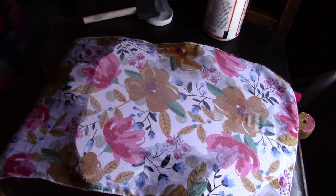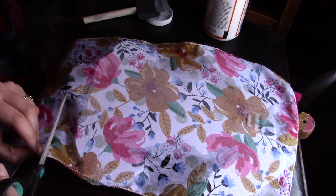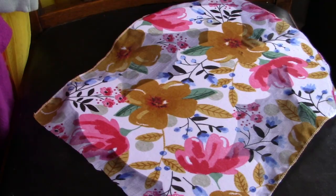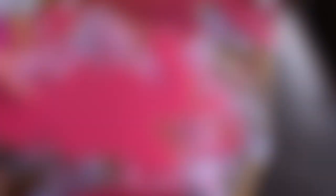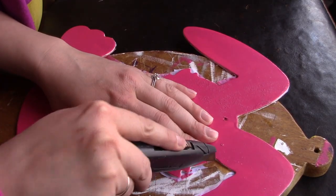Now remember, I have three kids, so I don't want all the extra fabric hanging off — I'm just going to go ahead and trim it right down here. I'm going to set this up so it can fully dry. Now that the Mod Podge is dry, I'm just going to use some scissors and cut around the edges. Once I have most everything cut out, I'm going to use a box cutter just to clean it up a little bit.